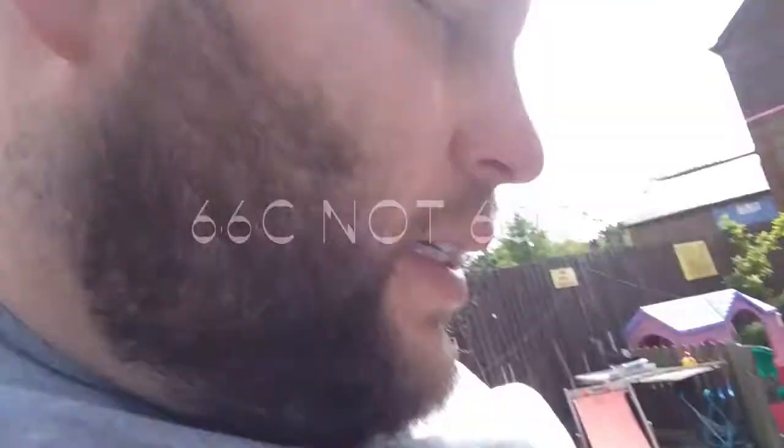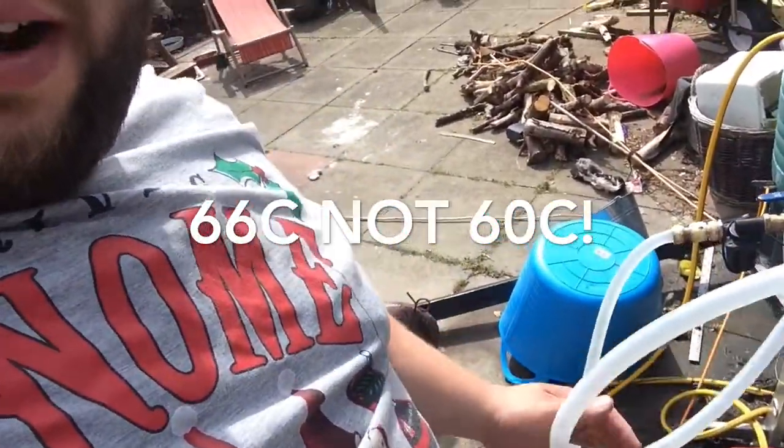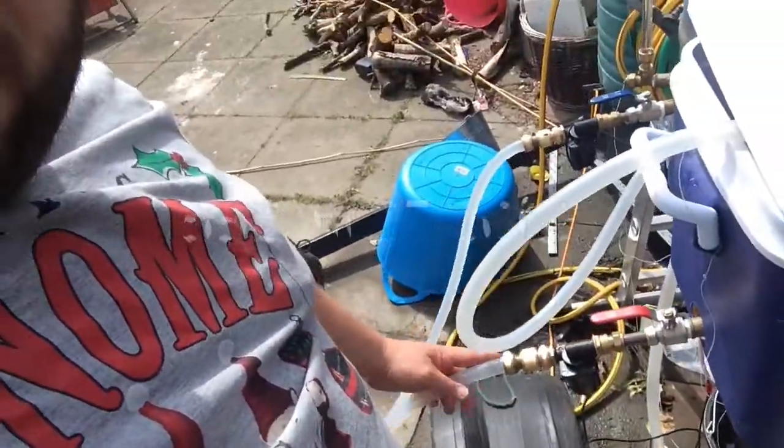I'm just underletting at the moment — pumping water up from underneath. I'm now running a HERMS coil in my HLT, so I'm going to recirculate the mash through that. Hopefully it clears out nicely — I've had quite a few good results with this so far. I'll give you an update when I'm recirculating.